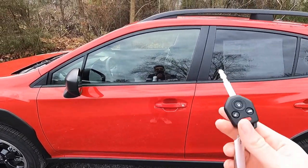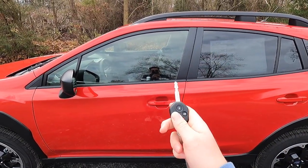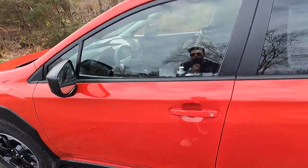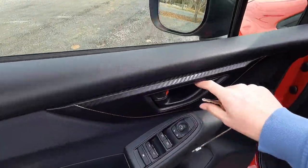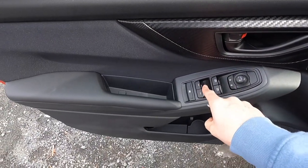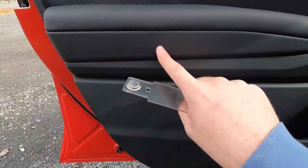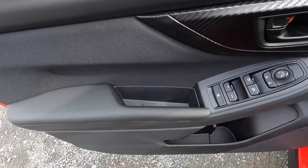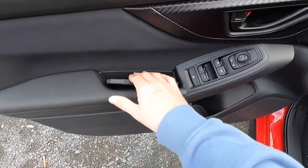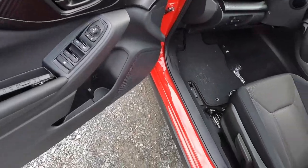Moving into the interior, you do not get keyless access. You do get this key fob with a physical key. Press unlock once and the vehicle gives you a double beep; press lock and it does a single beep. On the driver's side door panel you get faux carbon fiber trim around the door handle, unlock and lock buttons, power side mirror controls, automatic up and down windows in front, and manual windows in the rear. Pressing one button locks your passenger window privileges. You get a nicely leather-wrapped padded armrest and a great spot to set your phone — even an iPhone 14 Pro Max fits nicely.